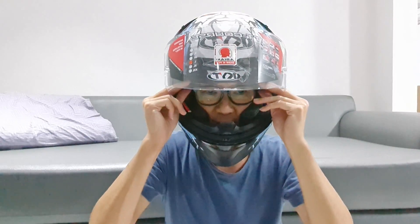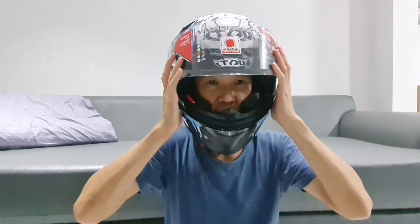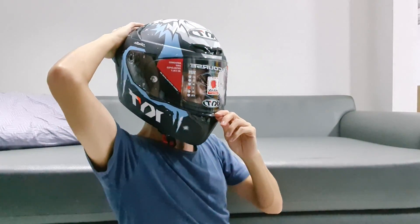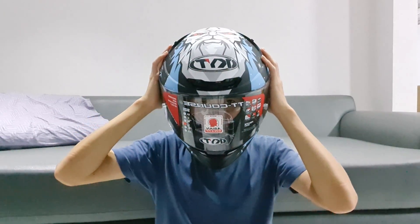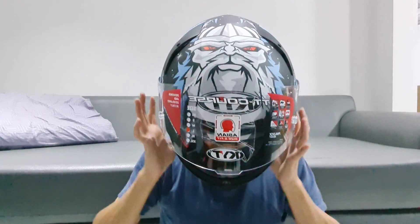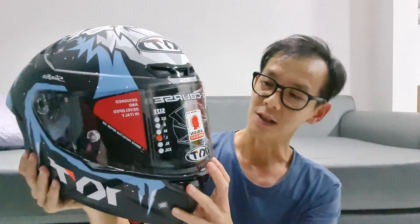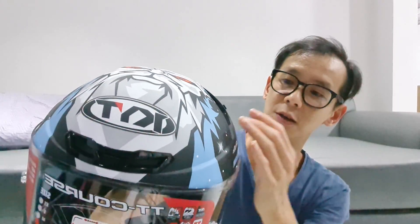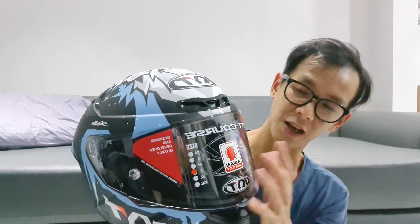Oke nih nyaman banget guys. Helm TT course paling nyaman. Di dalamnya juga adem banget guys, nggak pengap. Sorry, ventilasi nya bener-bener di sini. Oke guys, ini helm nyaman banget. Gue paling suka helm TT course ini karena busanya. Ventilasi nya jadi walaupun kita tertutup gini, kita nggak ngap-ngap. Di sini ventilasi udah langsung pembuangannya. Dan di atasnya ada ventilasi lagi. Kalau lagi riding, angin langsung masuk dari sini. Jadi di dalam helm ini bener-bener kalau kita tutup itu nggak ngap.